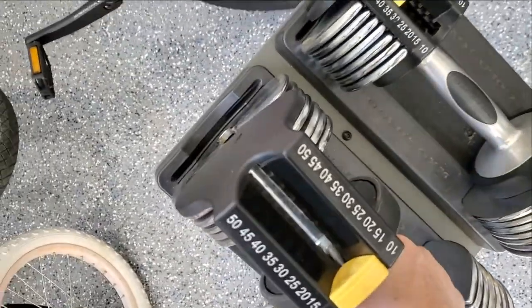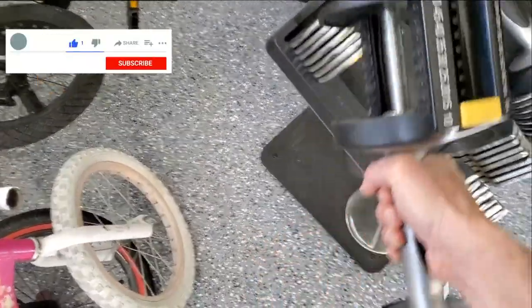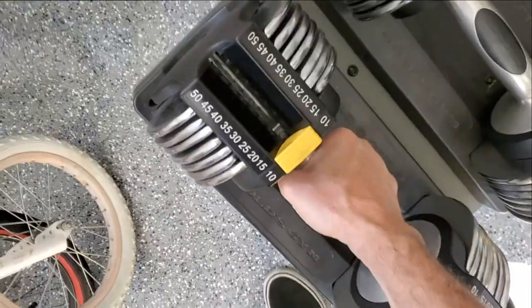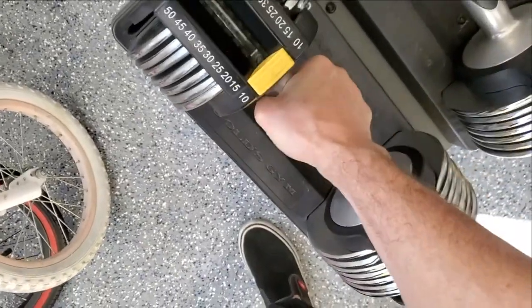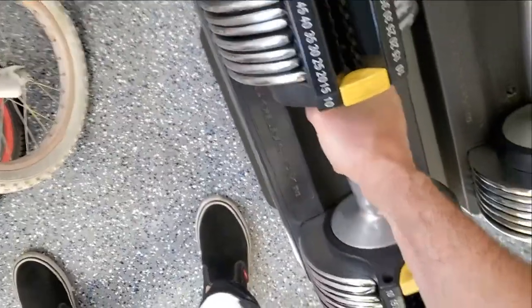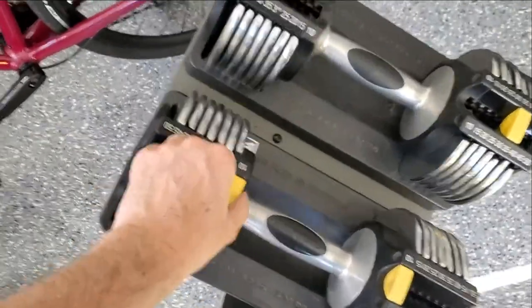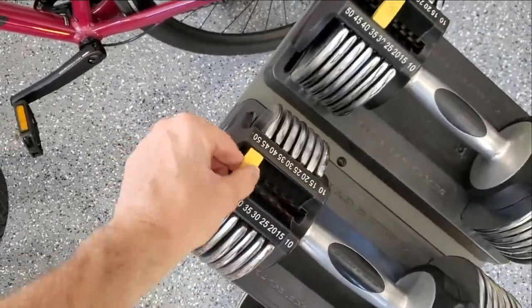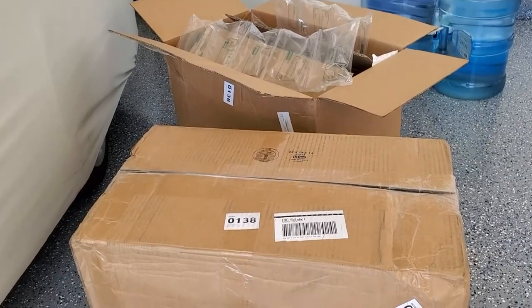My old adjustable dumbbells are big, bulky, and really hard to adjust and place in their holders. Plus they max out at 50 pounds each, which is good for most exercises, but every once in a while I need some iron. Go big or go home — well, I'm already home, forget about that.